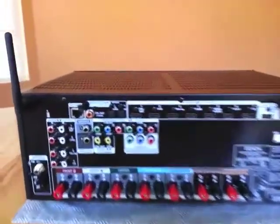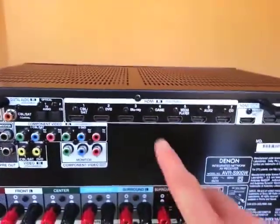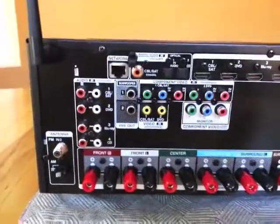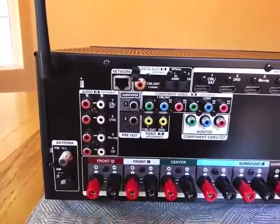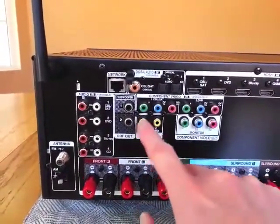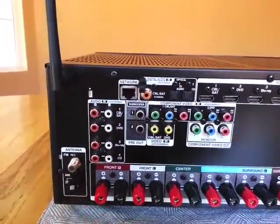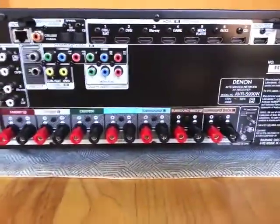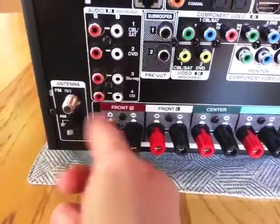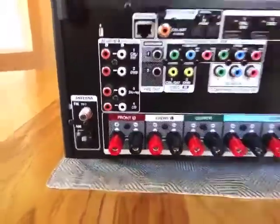Looking at the inputs: there's an ethernet jack, digital audio inputs — one coax and two optical — and HDMI inputs. There are seven on the back, plus the one in the front, and two HDMI outputs. There are four sets of analog inputs, subwoofer preouts, component video inputs — two in, one out — composite video, and subwoofer jacks. There are also antenna connections for the built-in tuner and the speaker posts. Last year's model had spring-loaded ones; these have the regular twist kind, so you can put bare speaker wire in or banana plugs into the back.